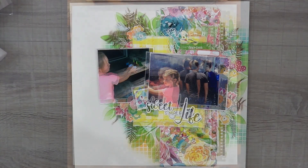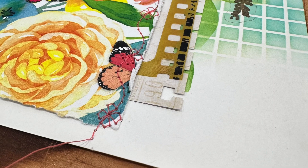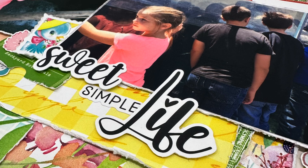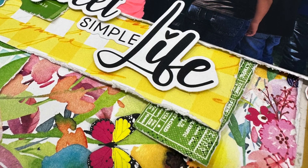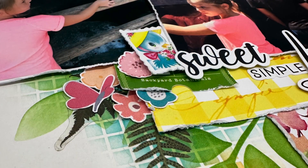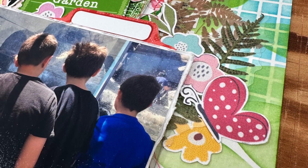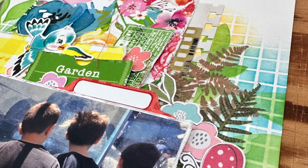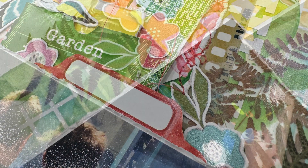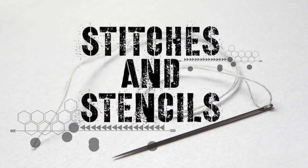That is my layout for Stitches and Stencils. Stitches and Stencils is a series that Sandy and Janet came up with in the middle of the night and then decided I was going to do it too, and so far I am having a blast. I love my stencils, but they are definitely one of the most neglected products in my stash unless I have a reason to use them — like a class, a mixed media project, or a recipe that calls for stencils. Because they're stored in books behind closed doors, they're just out of sight, out of mind.